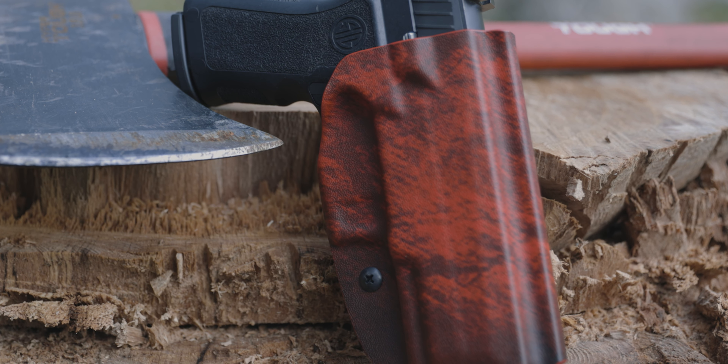If you want to read more about what makes a great OWB holster and what to look for, check out the link in the description. We'll have an article that outlines everything I just talked about and more. If you liked the video, like, comment, and subscribe. Tell us what you think in the comments, hit that bell, and until then, we'll see you next time.